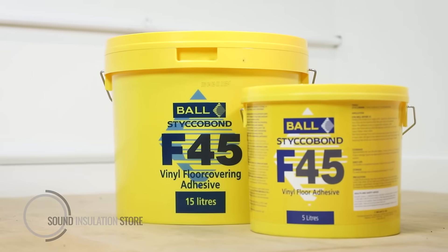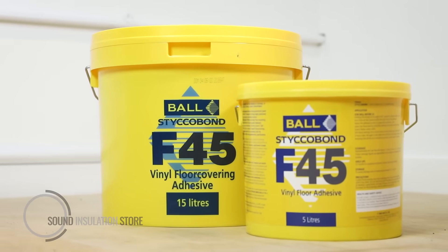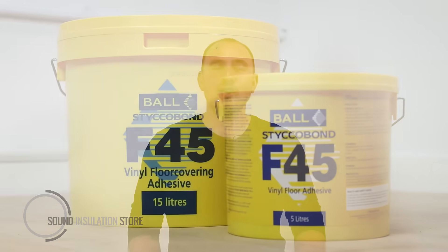F45 adhesive is used to bond Acoustolay down to the subfloor. All the products you see on our website are available and held in stock here at our warehouse. We deliver nationwide within two to three days, although next day delivery is available upon request.